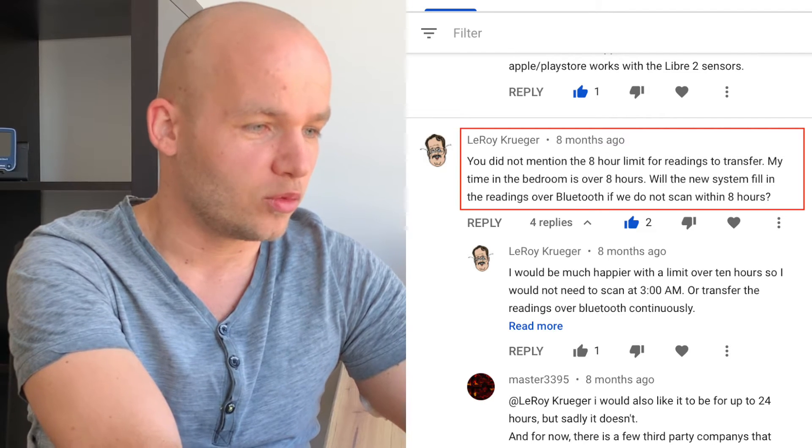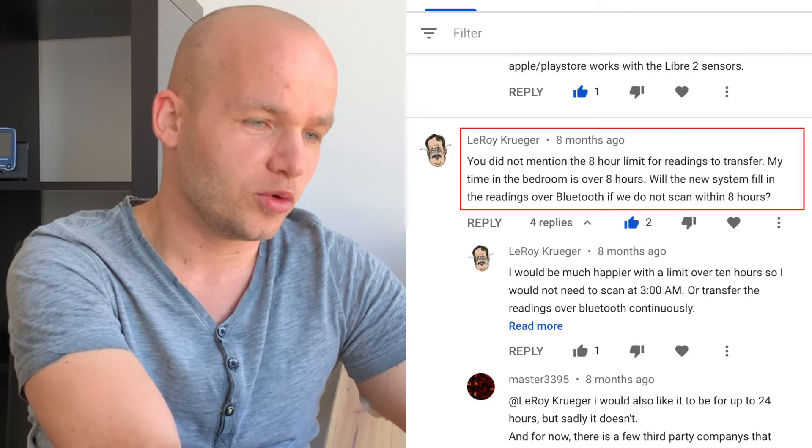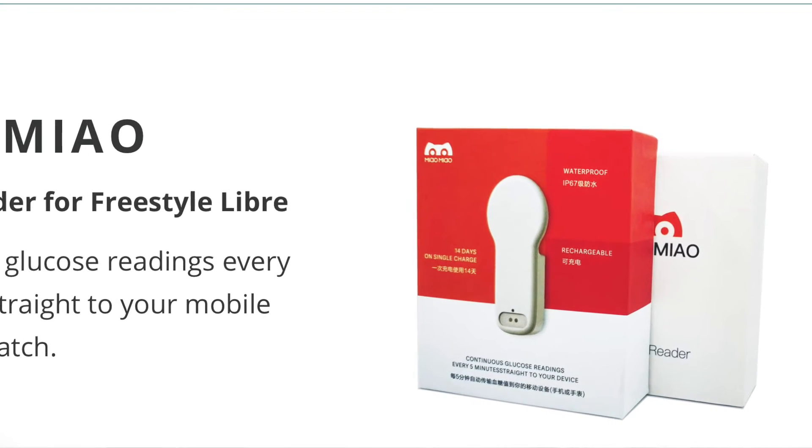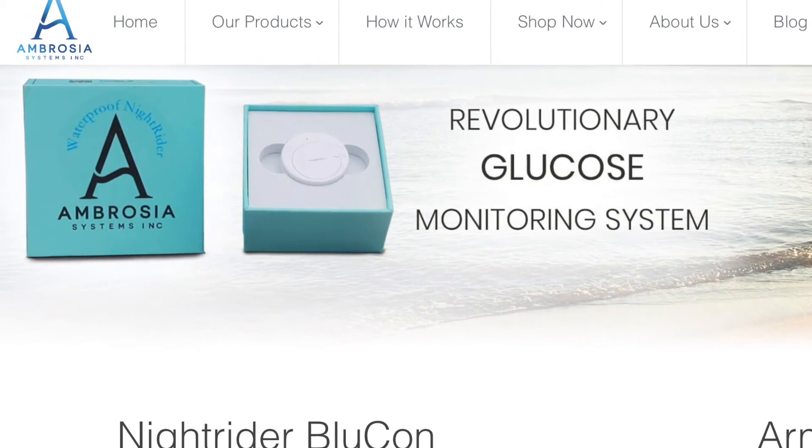Leroy asks: will the new Libre 2 system fill in the readings over Bluetooth if we do not scan within eight hours? If you do not scan within eight hours, you might lose the data — you only get data for the past eight hours. You can avoid losing the data using one of the third-party apps like Meow Meow or Bluecon Nightrider. These basically fill in your data CGM-style and you don't need to scan every eight hours. Everything is saved in their specific apps, and I included links to both with a $10 discount in the description.